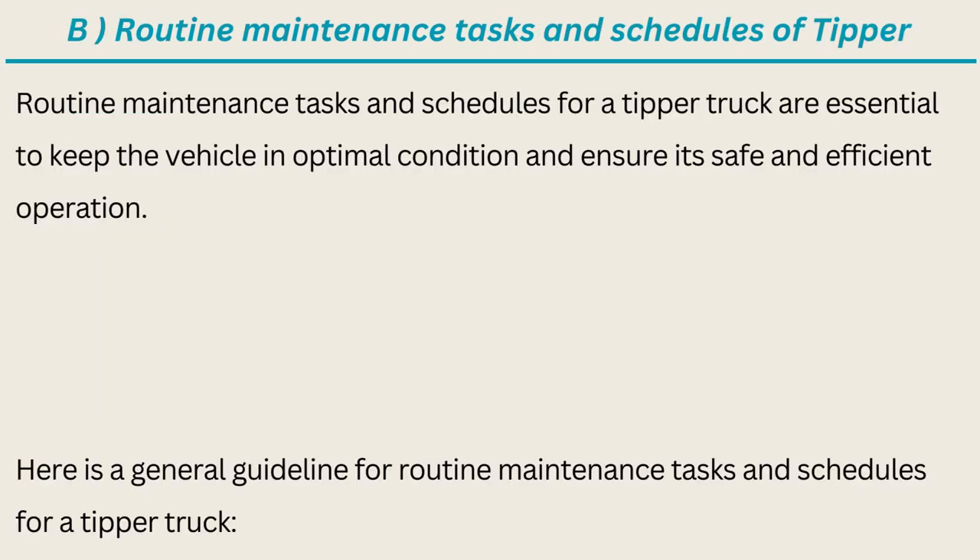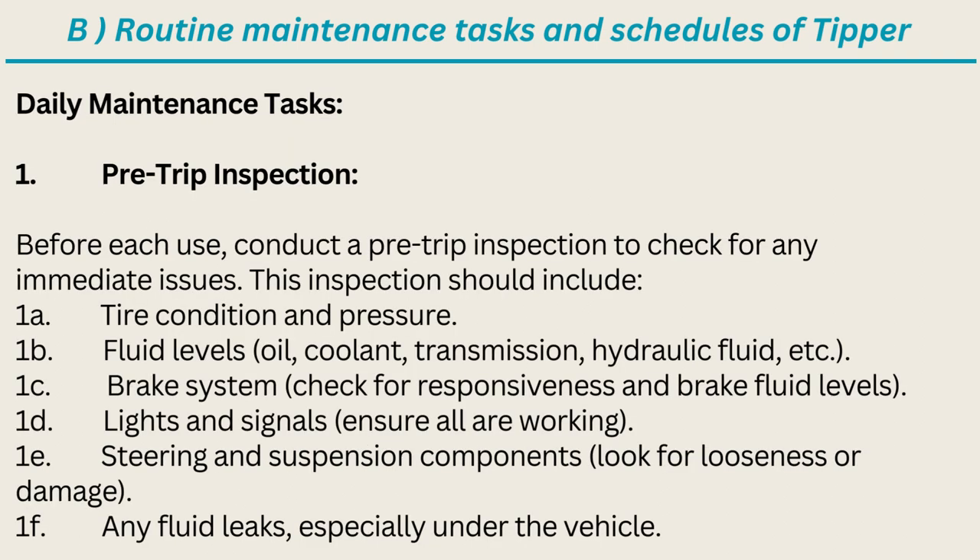Routine maintenance tasks and schedules for a tipper truck are essential to keep the vehicle in optimal condition and ensure its safe and efficient operation. Here is a general guideline for routine maintenance tasks and schedules. Daily Maintenance Tasks: Pre-Trip Inspection — before each use, conduct a pre-trip inspection to check for any immediate issues.